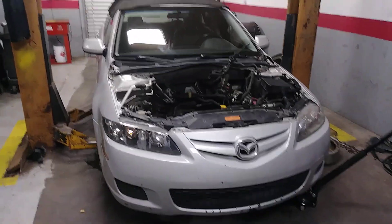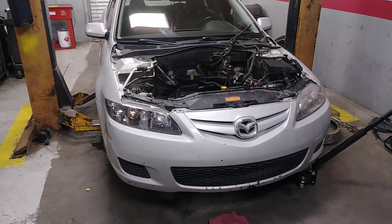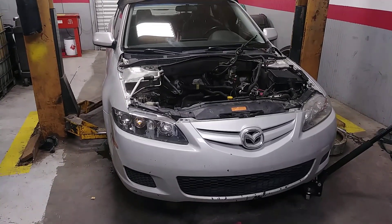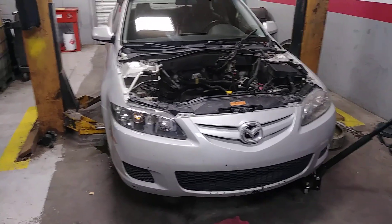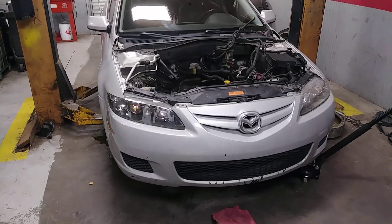Hey YouTube viewers, I'm making a video about doing a 2.5 liter swap into this 2007 Mazda 6i with automatic transmission. It belongs to my boss's son and he blew the engine — it was smoking really badly and spun a rod bearing. If you know anything about 2.3 liter Mazda engines, they're pretty much junk, kind of notorious for that.